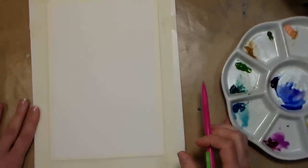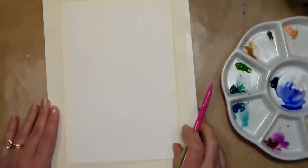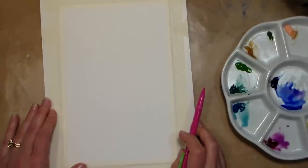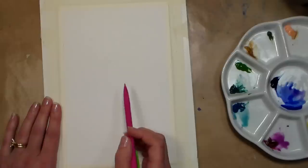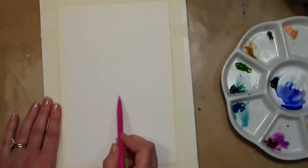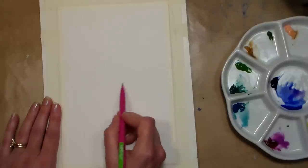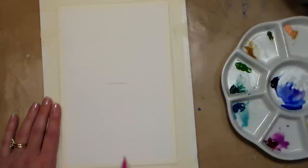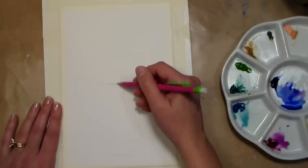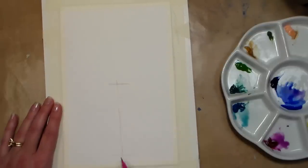We're gonna start by sketching on a basic vase and just a few shapes to signify where our flowers are going to be. I have taped a piece of 6 by 9 inch Aqua Bee watercolor paper to a piece of foam core, so it's not gonna move or buckle while we're painting. To make a vase I'm gonna start at the top — I think I want this vase to be about halfway up the paper — and I am just gonna draw a line for the top and a line for the bottom, then a line straight down the middle so I can have a symmetrical shape to work with.